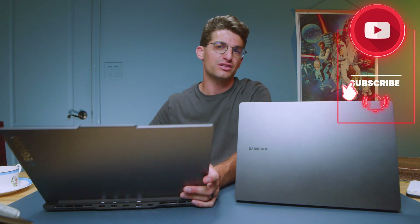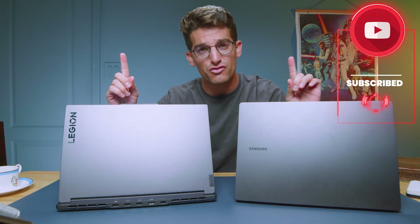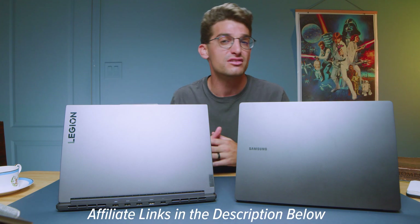If you're looking for a professional thin-and-light laptop with a big punch, consider the Galaxy Book 3 Ultra — especially if you prefer short key travel, a large trackpad, and a 3K OLED display. However, if you want a better price tag, great keyboard, solid trackpad, good brightness and color accuracy, and amazing performance from the i9 with RTX 4070, check out the Lenovo Legion Slim 7. Use the links in the description to support the channel, and check the screen for more videos about each laptop.